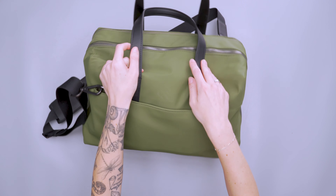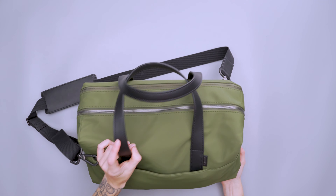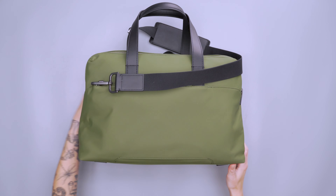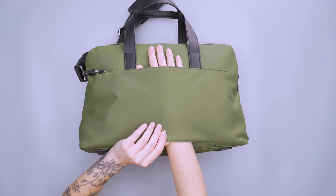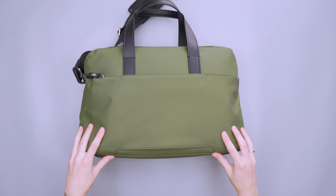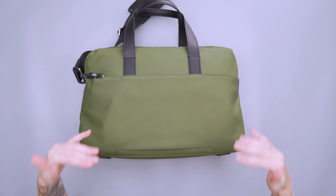We've also got these nice leather handles, and we have some pretty subtle logo action here. Around the backside, there's a luggage pass-through which is fairly simple. This bag is designed to be kind of like a personal item bag, so if you have a carry-on piece of rolling luggage from Away, this works really well with that. I can confirm it does slide on nice and easily.